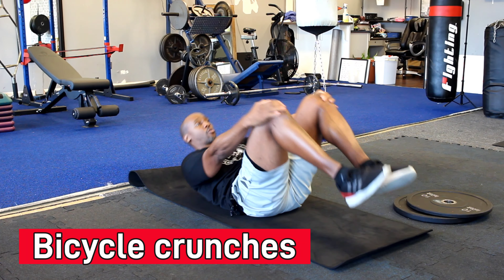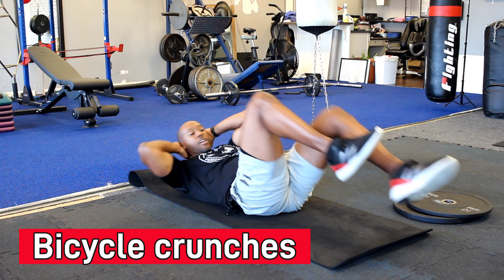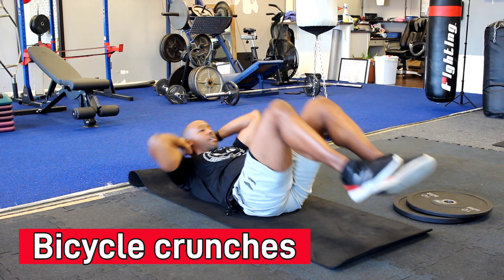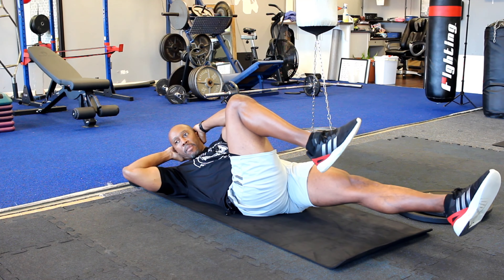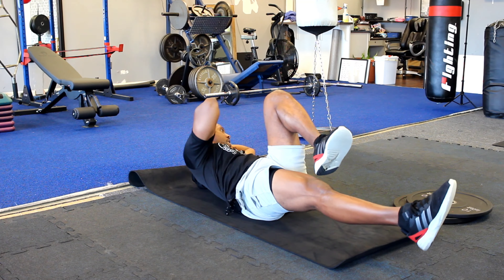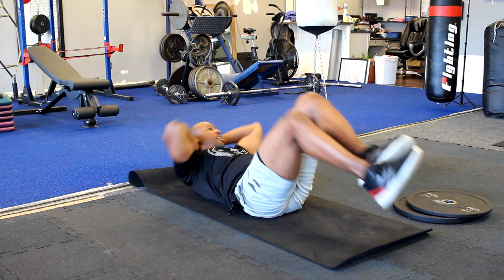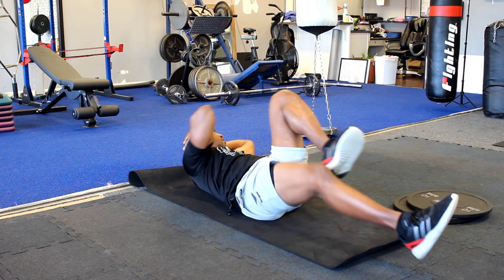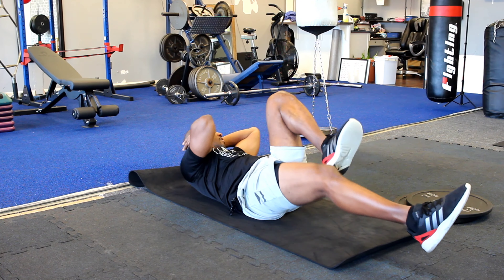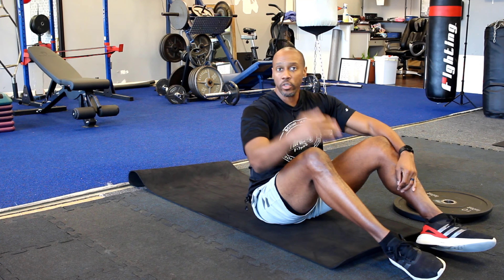Another twisting maneuver: bicycle crunches. All you have to do is twist while employing a bit of hip — your upper body is rotating. Don't worry about your elbow touching your knee; all you want to do is twist. It's not the look of it, it's the effectiveness. As long as you are twisting at that torso, rotating side to side, you're doing the movement correctly. Rotational ab movements are better to discharge power. Bicycle crunches — aim for about 100 reps.